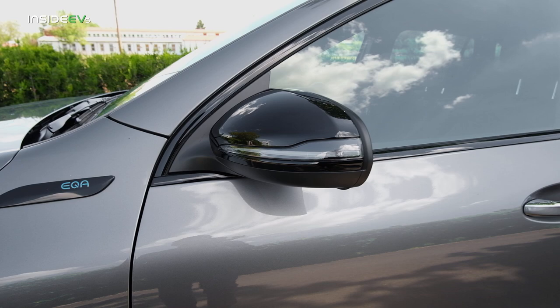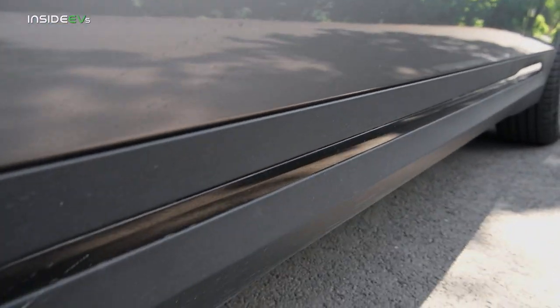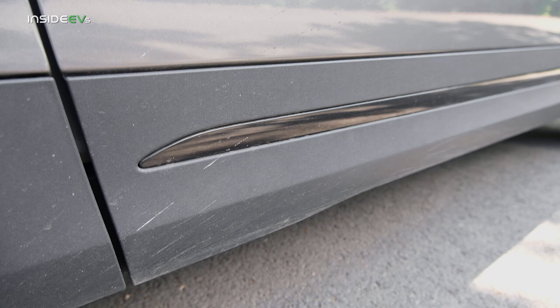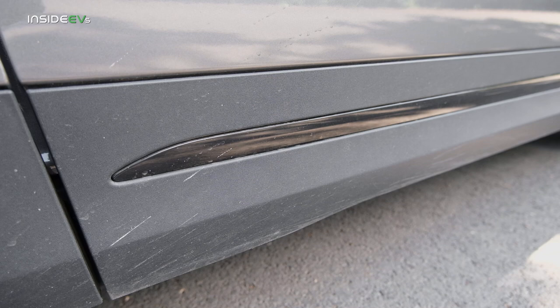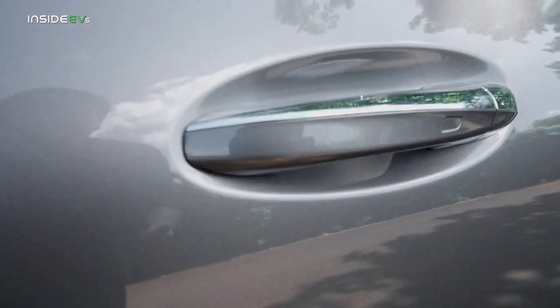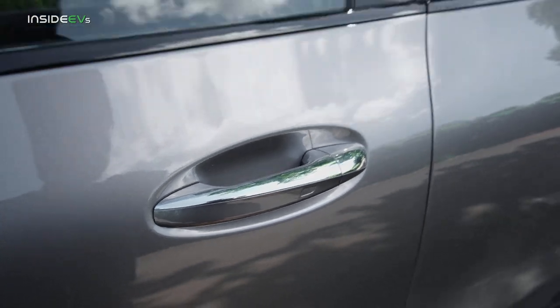Blacked-out mirror caps for the AMG model. The EQA also gets a strip here that the GLA doesn't, which on normal models is chrome, but on this AMG pack tester it's glossy black, as is the trim around the windows — although you still get chrome on the door handles. I would have made that black too, honestly.